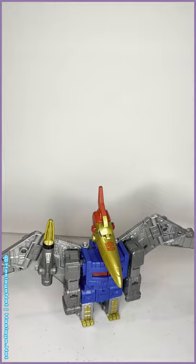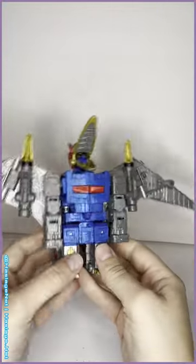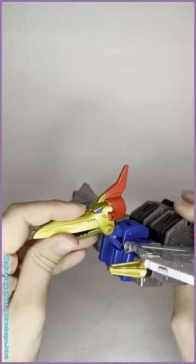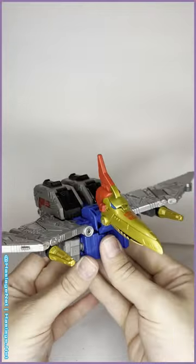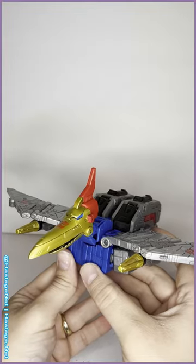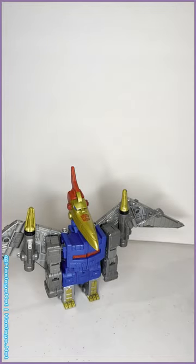There's really not too much to say about him other than he is what he needed to be — he is a cute, fun little blue brick. Kind of hope they'll release the red version. I love him, he fits in well with the other Dinobots, the collection is now complete, it was worth the wait. And that is Studio Series 86 Swoop.